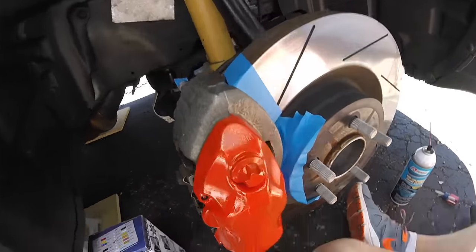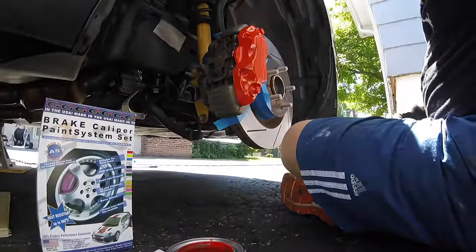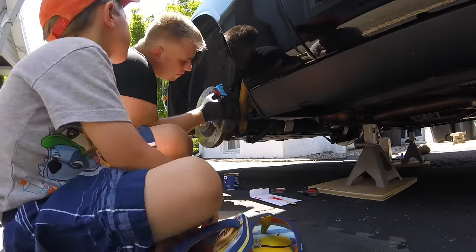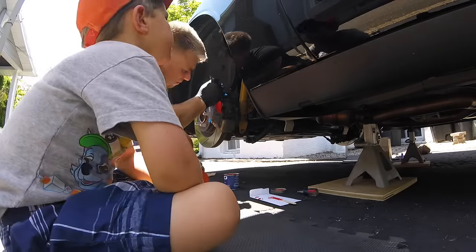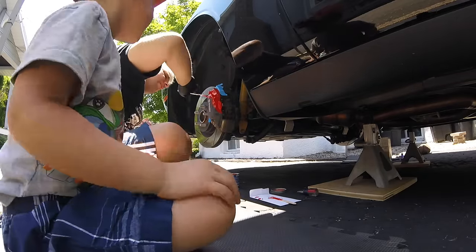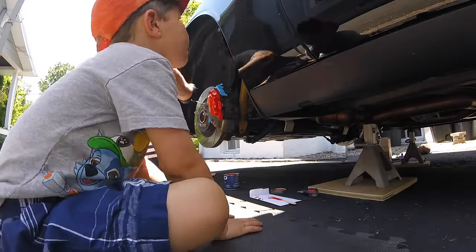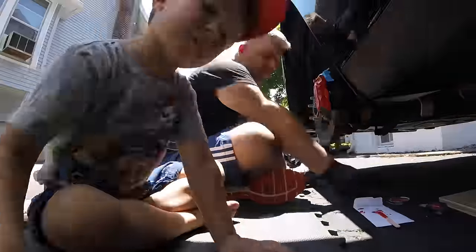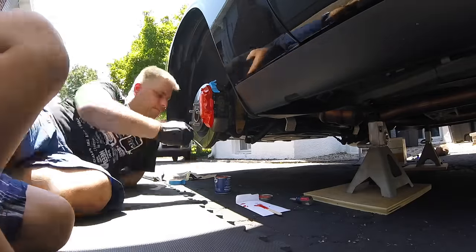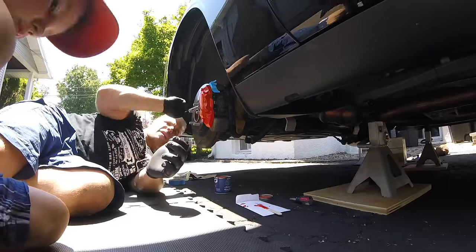The first coat looked very uneven for me. Be sure to wait at least 15 minutes between coats — since each caliper took me about 10 minutes, I just kept going around the car over and over again. The second coat can be applied a little thicker; in some areas it feels like the brush is sticking to the previous coat. A little more paint on the brush really helped prevent this. Again, don't be tempted to touch up an area — save it for the next coat. Keep an eye out for stray bristles on the brush.